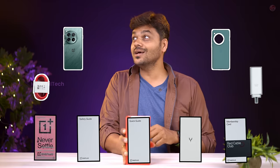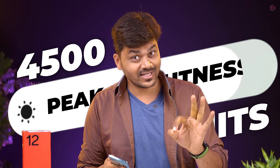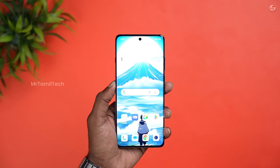This is all in the box. First, look at the display. If you don't know anything about the OnePlus 12, the brightness is about 500 nits — this is the peak brightness. What I'm saying is that the typical brightness is very important. Typical brightness is 600 nits. In fact, it's very bright.